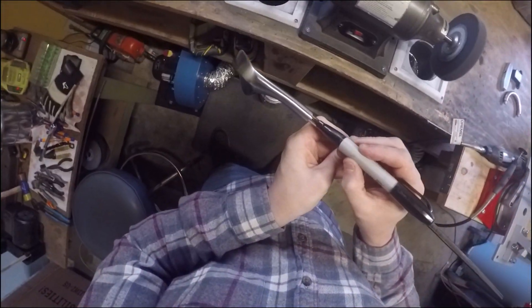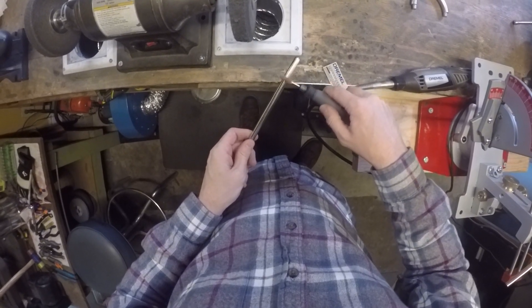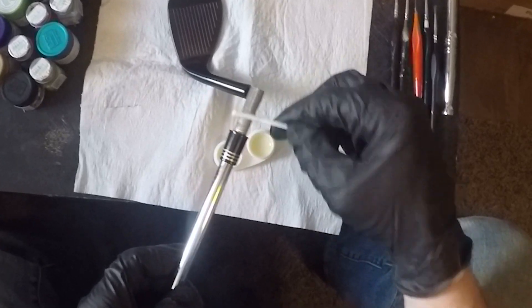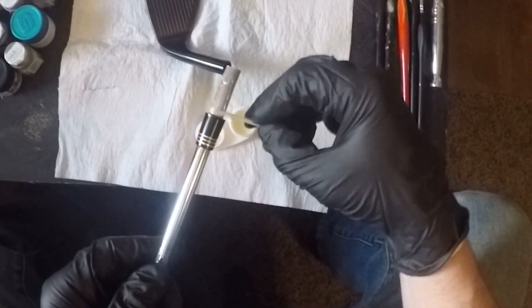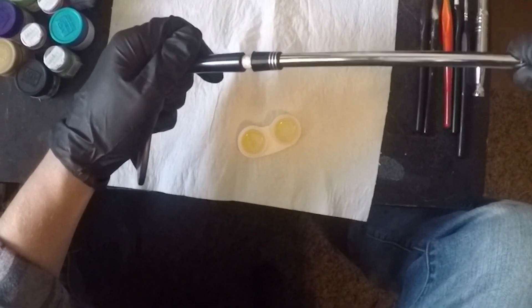I'm tipping the shaft down, getting the end cut off so that we can get the correct flex. Then I'm prepping it by sanding the end of the shaft, and then we can go straight into installation. Here we are for the last step — we just got to mix up the epoxy, put the ferrule on, which we've already done as you see in the video, and put everything together.